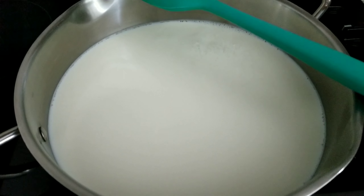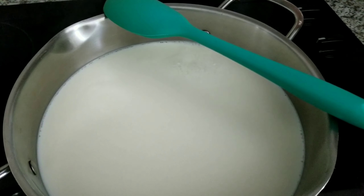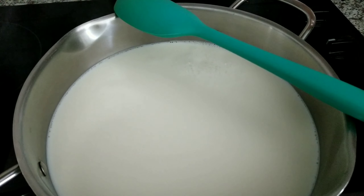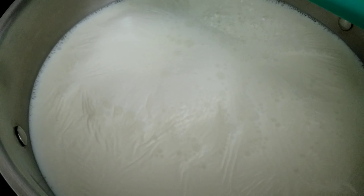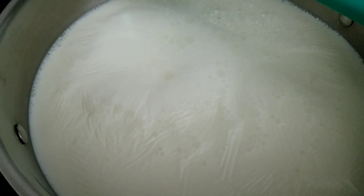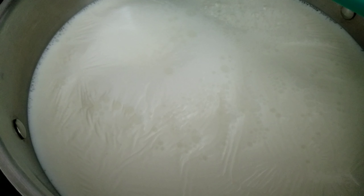Third tip: let your milk boil at least 15 minutes on low temperature, stirring occasionally. This way, it won't stick to the bottom. Tip four: yogurt culture must be at room temperature.